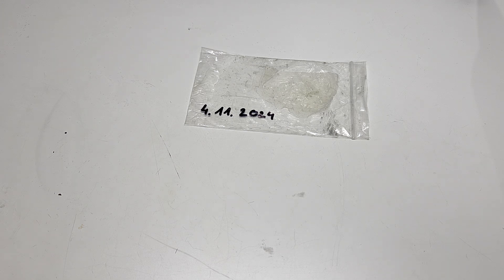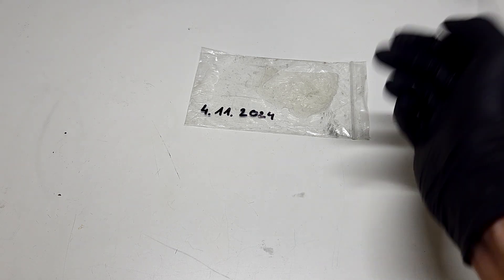So guys, this was a little update on this agar-agar gel membrane. It was really interesting to see the condition of this kind of membrane after one year. That's it for now and we'll see you in the next video, bye!